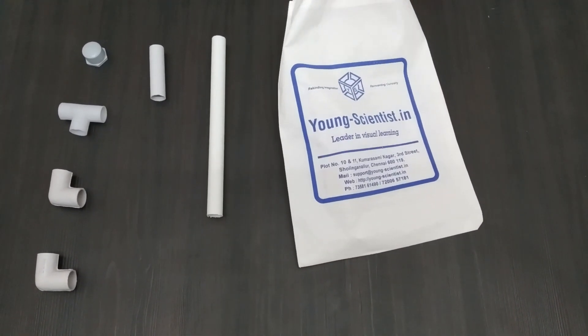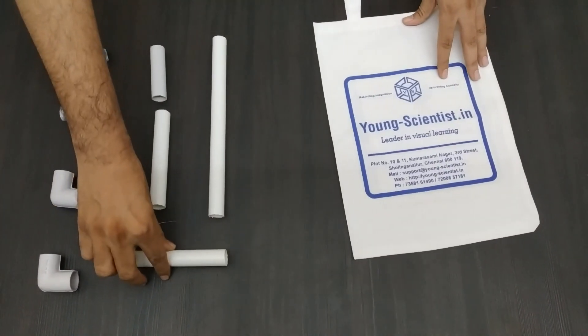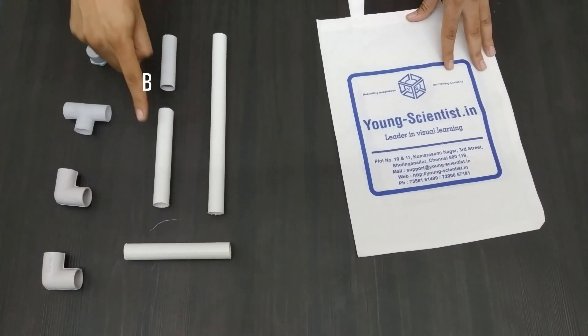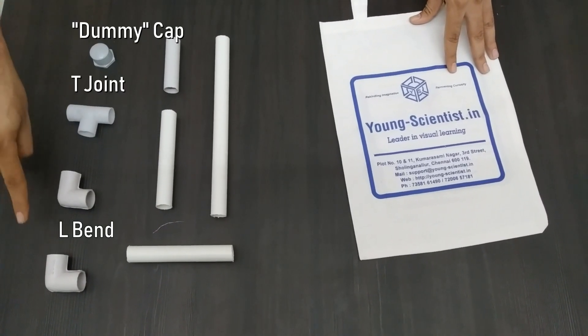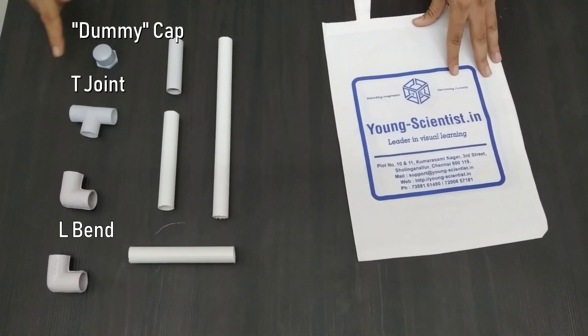We will use PVC pipes to build the launcher. The longest pipe is A, the shortest B, and the medium length pipes are C. There are also two L bends, a T joint, and a dummy cap.